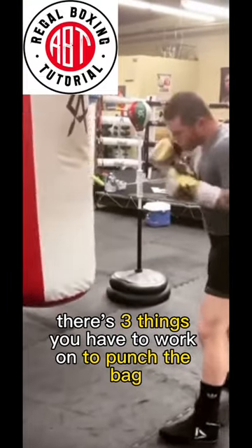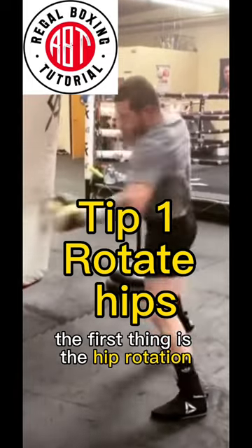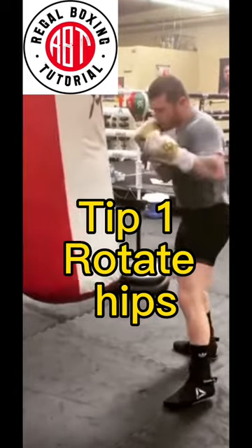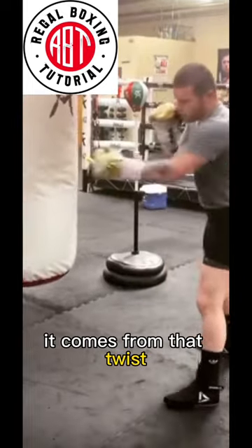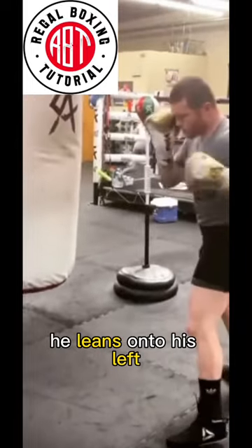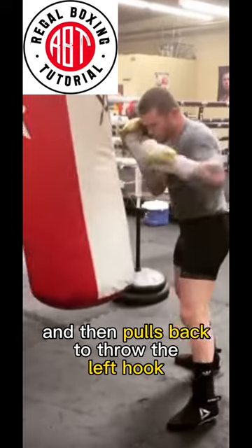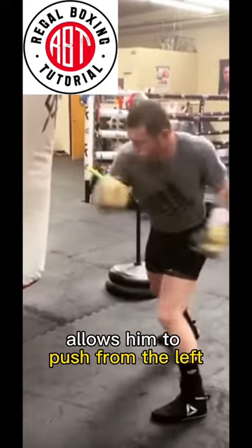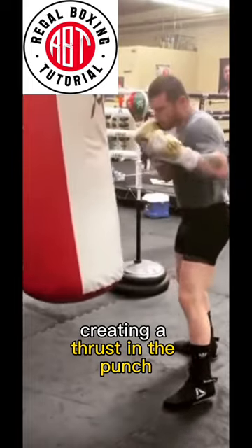There are three things you have to work on to punch the bag like Sal Aver with his left hook. The first thing is hip rotation. The majority of the power in your punch comes from the hips — that twist, that torque. As you can see, he leans onto his left and then pulls back to throw the left hook. That slight lean allows him to push from the left and pull from the right, creating a thrust in the punch.